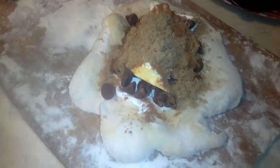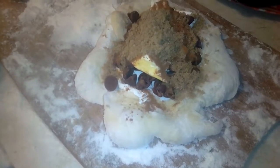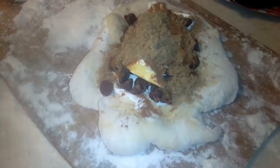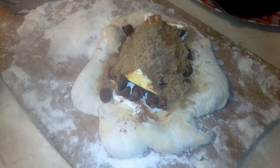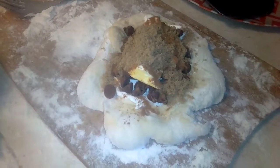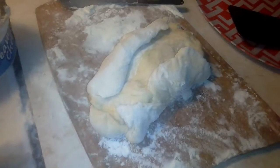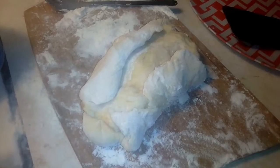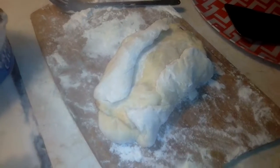This one is kind of the same idea, but with sweet ingredients. Along with the cream cheese I have chocolate chips, brown sugar, cinnamon, and a little bit of margarine. Maybe I got greedy and overloaded them, so hopefully I can close this up before I put it in the oven. It's sometimes hard to tell how bread will swell up and close together. Hopefully this won't volcano either.